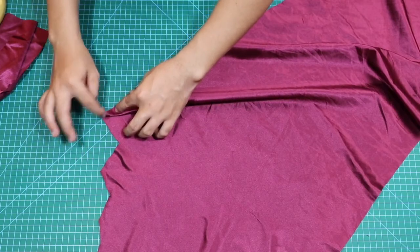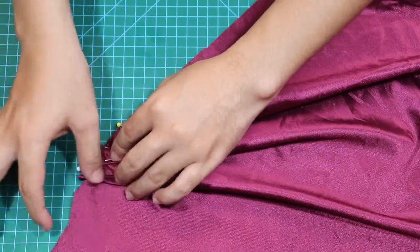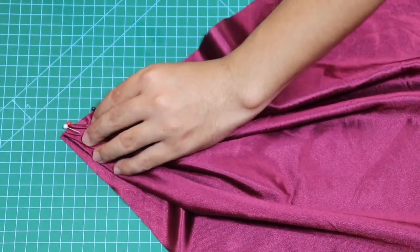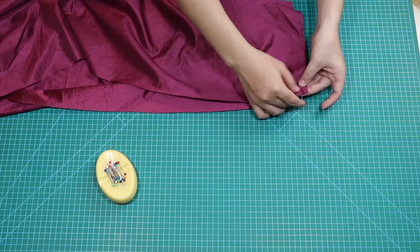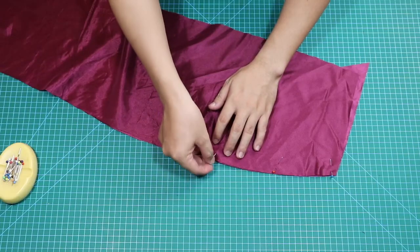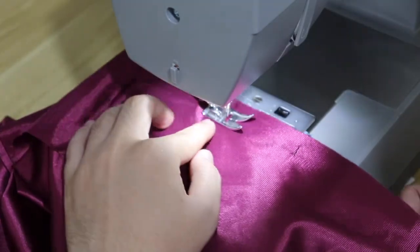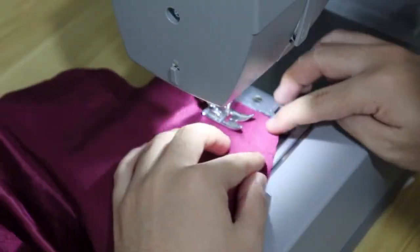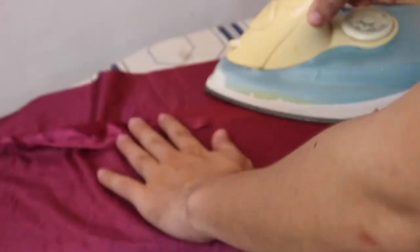Sa bahaging ito, nasa skirt making na tayo. Ang ginagawa ko dito ay ang tinatawag na draping. Sa katunayan, ito ang unang pagkakataon na masubukan ko ang ganitong teknik — sa tulong din ng mga video tutorial na napanood ko dito sa YouTube, hindi ako masyadong nahirapan. Pinagsama-sama ko na ang mga skirt pieces na ginawa natin, sundan lamang ang mga seam allowance na inalagay natin dito. Para sa mas magandang resulta, plansyahin ang tinahing skirt.